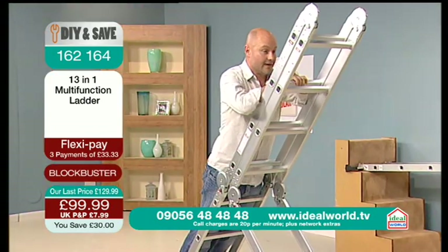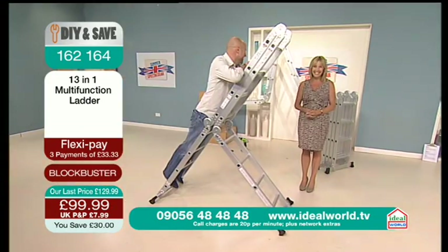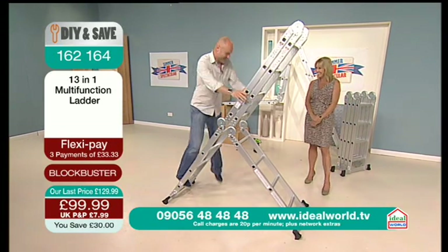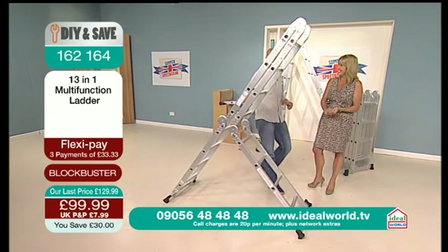I'm only ten and a half stone — your nose is growing! Is it? Oh no, it's happening again. Okay, I'm 11 stone then. Okay, all right, fair enough.